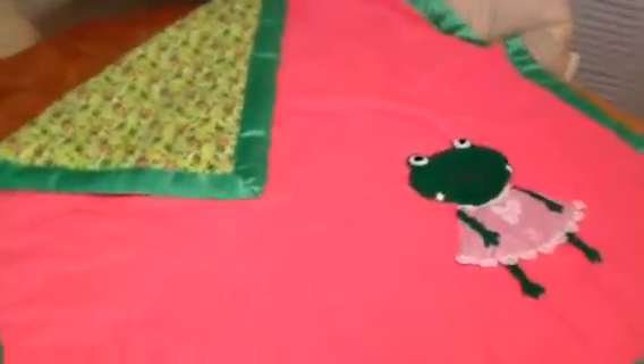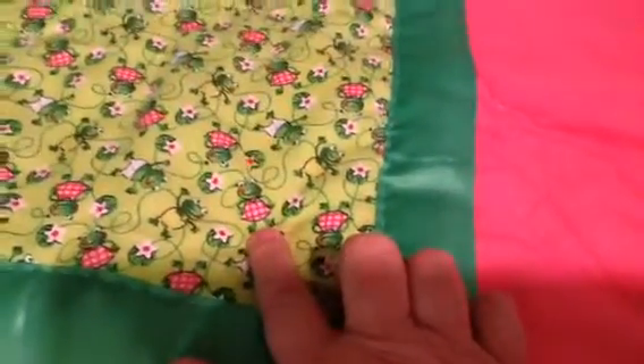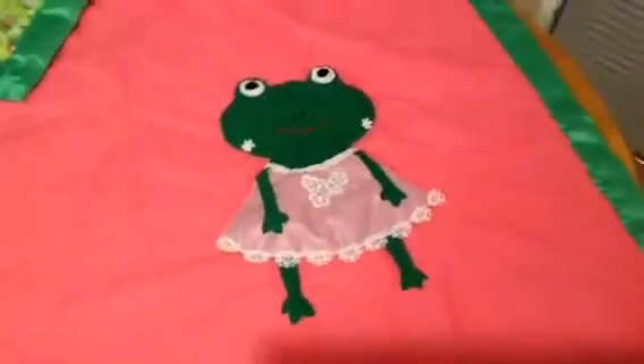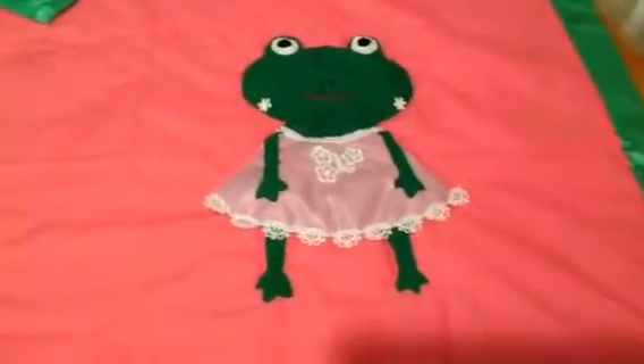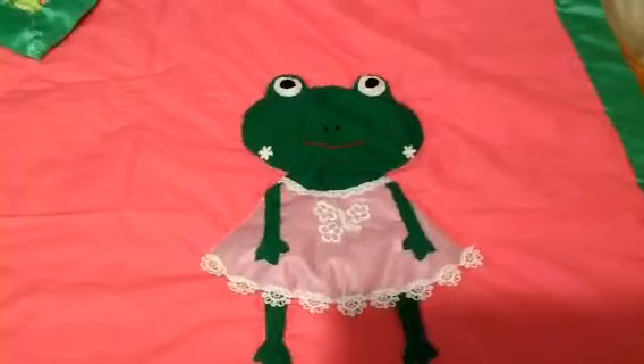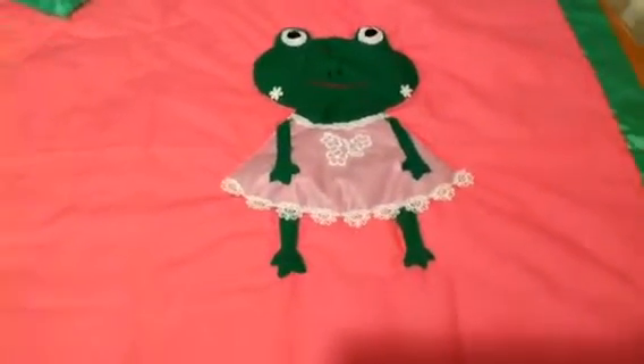I had this fabric, and as you can see, here's a little frog in a dress. I drew a picture of her and then made a pattern, and I embroidered her mouth and nose and even gave her some little earrings.